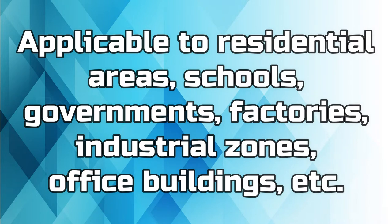Applicable to residential areas, schools, governments, factories, industrial zones, office buildings, and more.